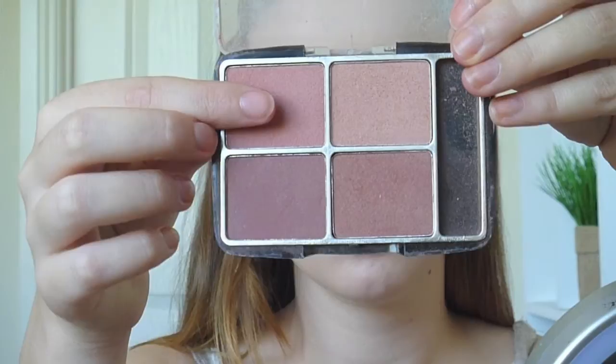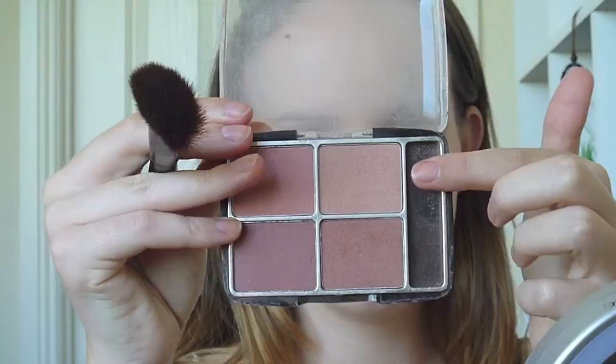We're going to start out with a pinky blush like the one I have here and apply it generously to our cheeks. Next I'm going to use this lighter blush and just use that as a bit of a highlight and transition colour.